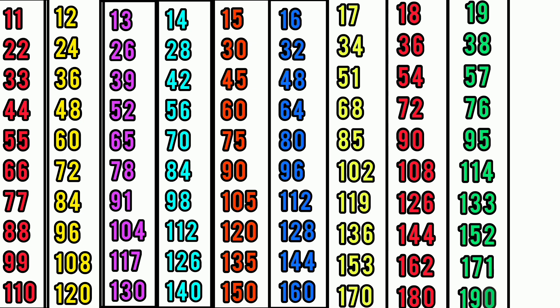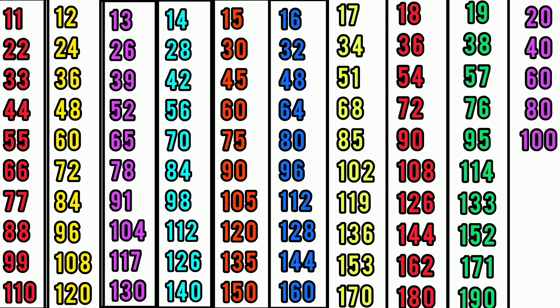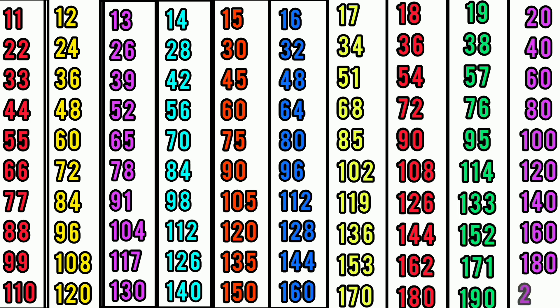Table of 20: 20×1=20, 20×2=40, 20×3=60, 20×4=80, 20×5=100, 20×6=120, 20×7=140, 20×8=160, 20×9=180, 20×10=200.